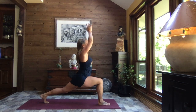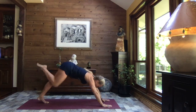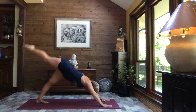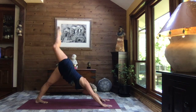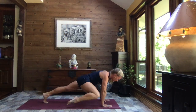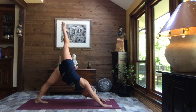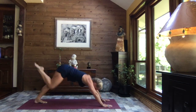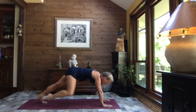Extend the arms to the sky, big circle of those arms back, hands on either side of your foot. Lift your hips, sweep it back, and extend right leg to the sky. As you exhale, cross that right knee to your left wrist — anywhere between the wrist and the elbow is absolutely fine. Inhale, extend; exhale, right knee to right wrist and extend.